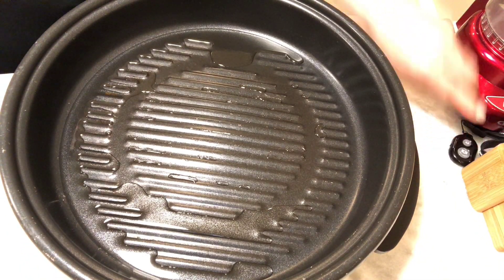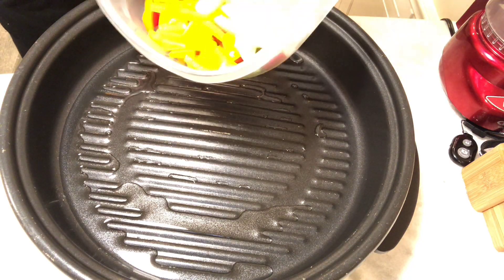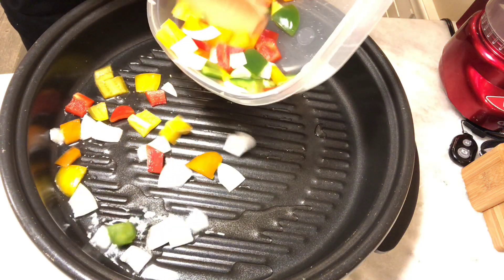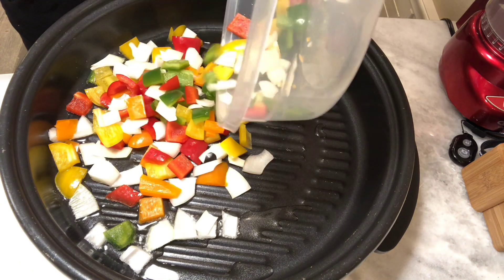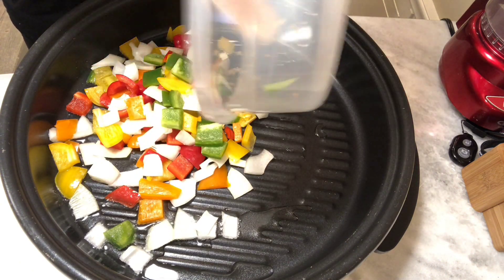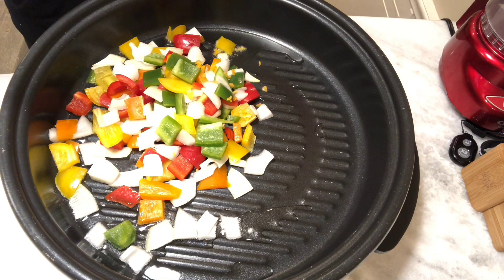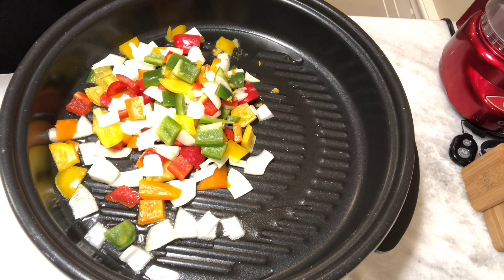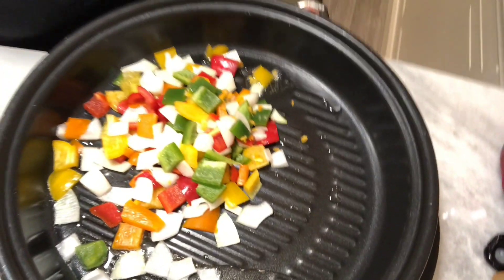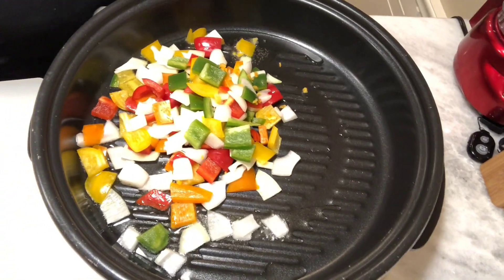This is a really quick recipe, which is what I like about it. My mom would be able to come home from work on a Friday night and throw this together in no time at all. So this is the peppers and the onions including the habanero. I'm going to turn the heat up just a little bit because those peppers and onions were cold and they're going to drive the temperature in the pan down really quickly and I don't want that to happen.